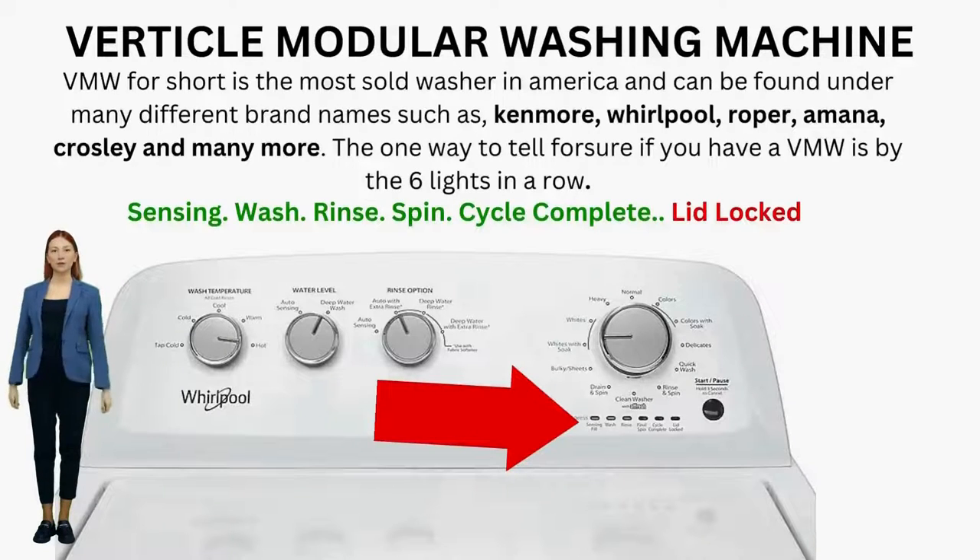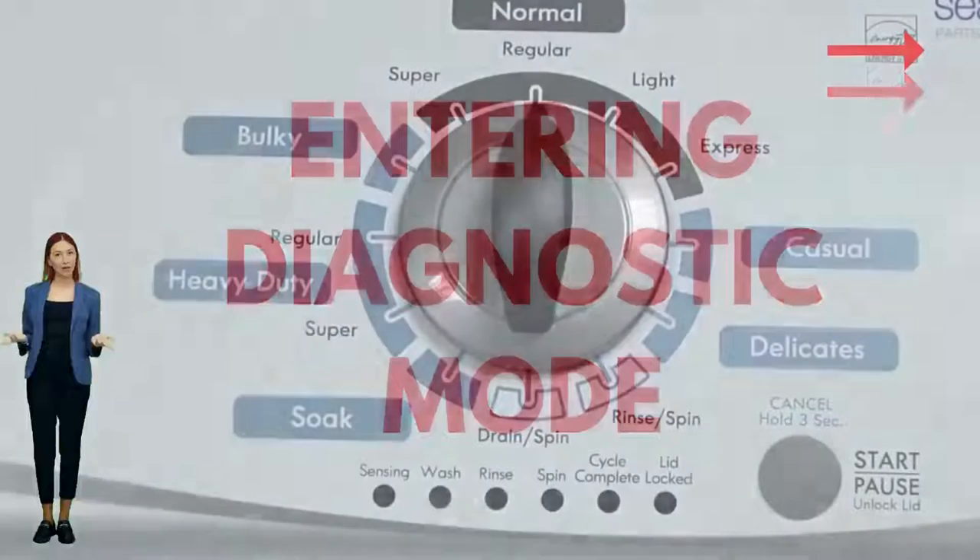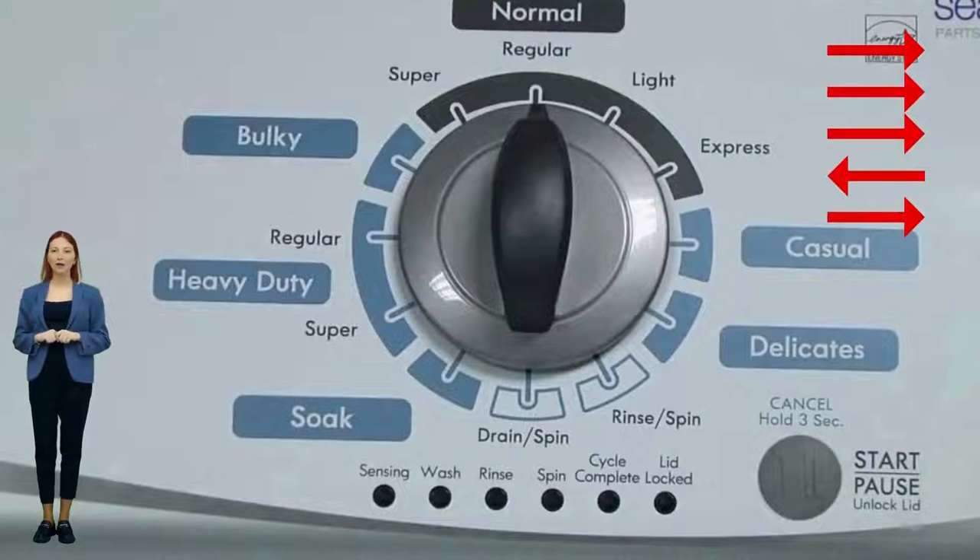Entering diagnostic mode on a vertical modular washer. To get to recalibration mode, the self-test mode, error code mode, and all of the other modes, you must enter the washer into diagnostic mode first. You will have to re-enter diagnostic mode every time. From there, you choose what to do next by clicking the knob a certain amount of times.